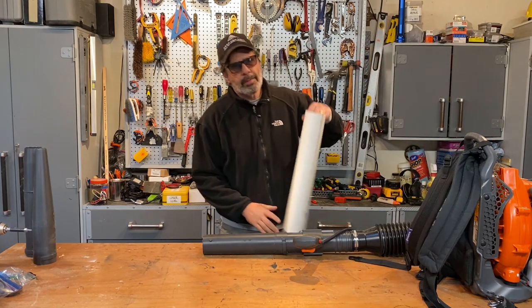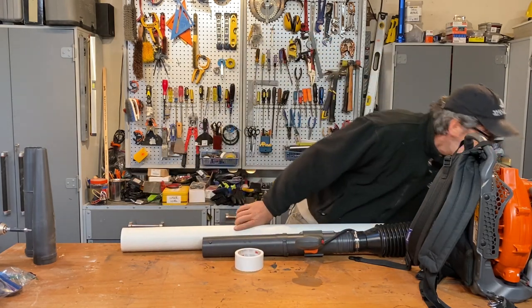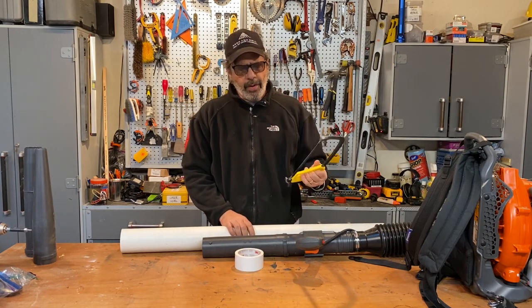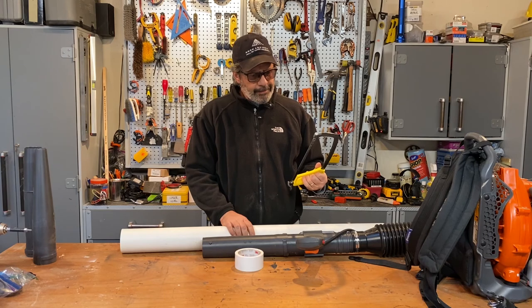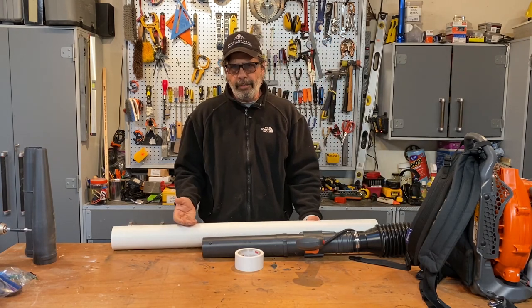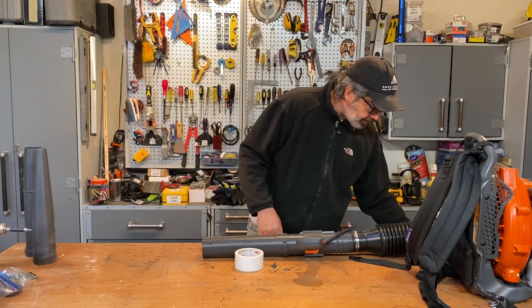I got some PVC tube right here, some duct tape, and a saw, and I can custom make this to whatever length I want. But before I did this, I thought, I don't know if I need to be putting duct tape or PVC tubing on my brand new Husqvarna leaf blower. The color doesn't even match. That looks kind of stupid in my neighborhood.